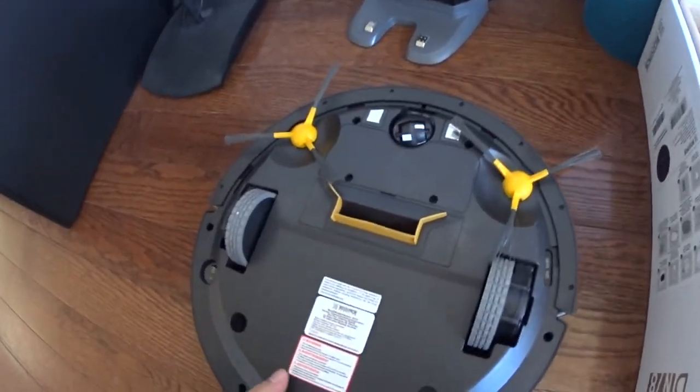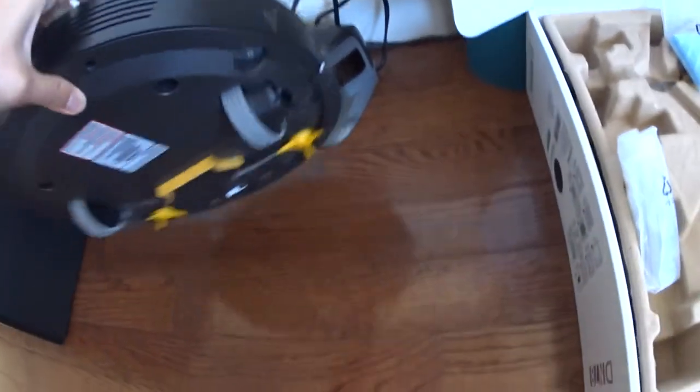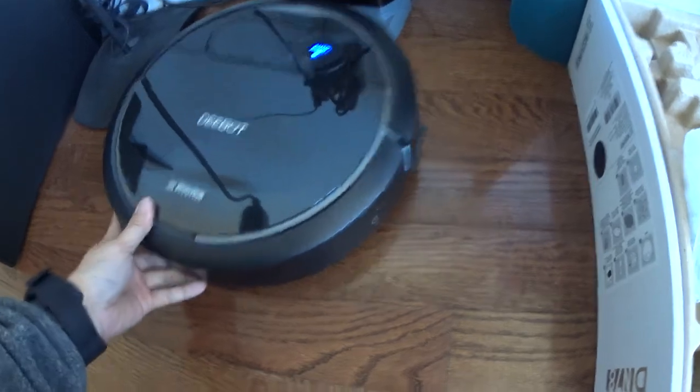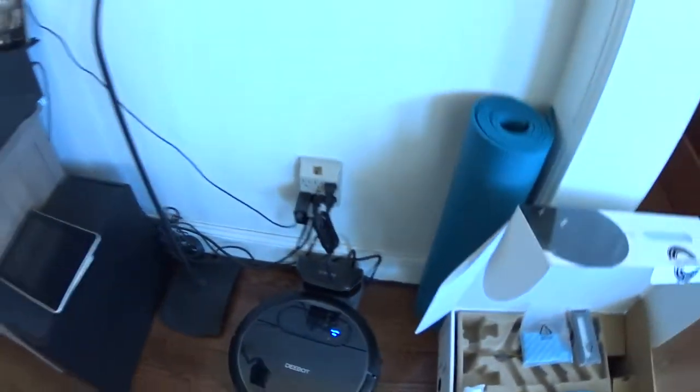So I didn't have to deal with tangling hairs and stuff like that. As far as noise goes, this thing is really quiet and it's pretty smart. It's pretty much the same thing as the iRobot, I would say.